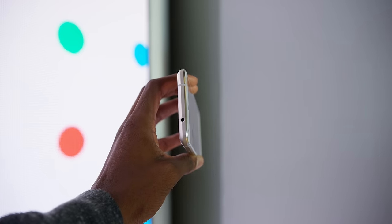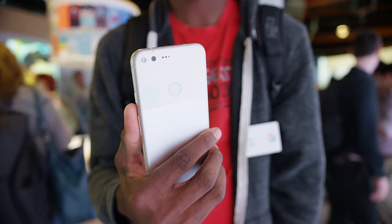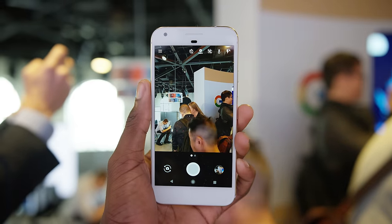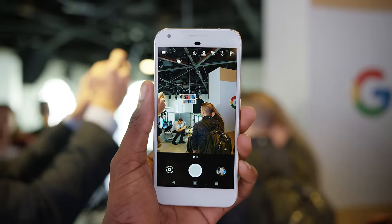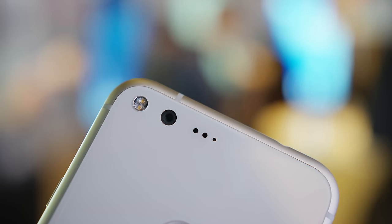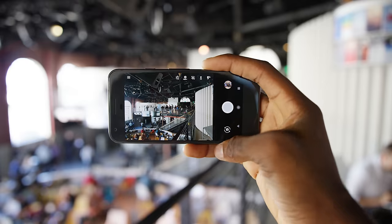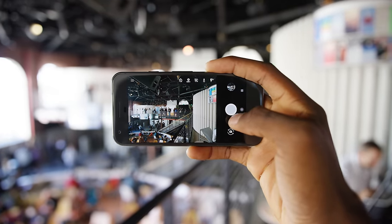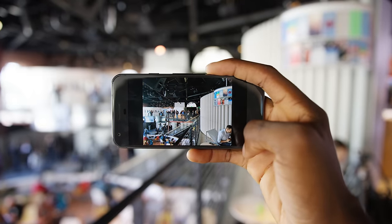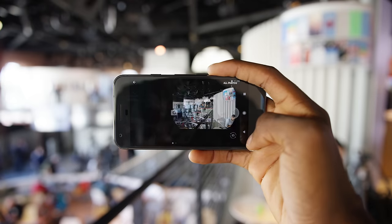It still has a headphone jack — feels crazy every time I have to say that — but it's up here at the top. The camera on the back claims to be the best on any smartphone by their pre-production DXO Mark ranking. It's a 12-megapixel camera with a really big sensor — 1.55 micron pixels, which are some of the biggest I've seen in a while, basically ultra pixels at this point — f/2.0 aperture, 4K video, and with software optimization they're saying there's basically zero shutter lag. The few photos I took in this environment look decent, but this is the worst lighting possible, so I'll test that for the full review.